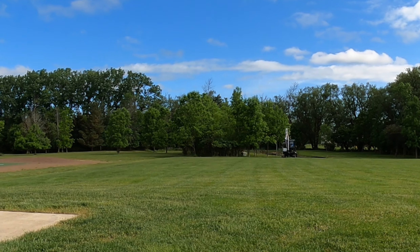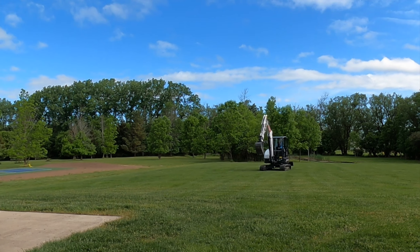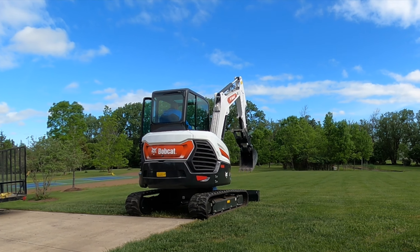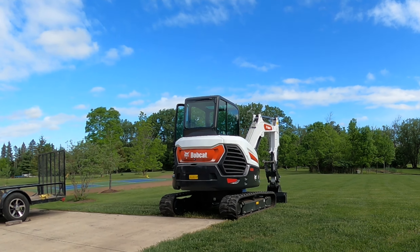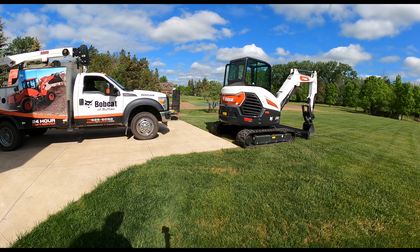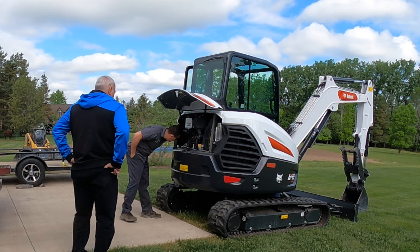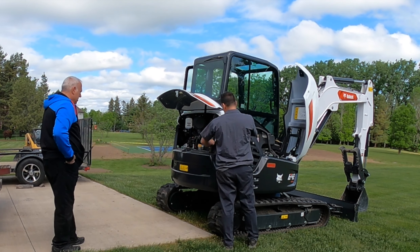My salesperson recommended a counterweight and thought it would feel much more stable to me. It wasn't necessarily that the machine wasn't stable — it was my comfort level coming from my experience in the Komatsu. Five months after I purchased my Bobcat mini excavator, the counterweight finally arrived and the serviceman was at my house ready to install it.